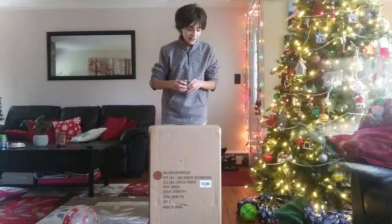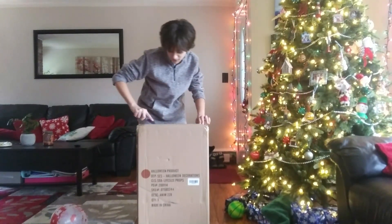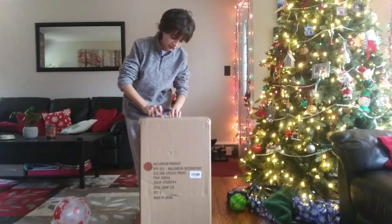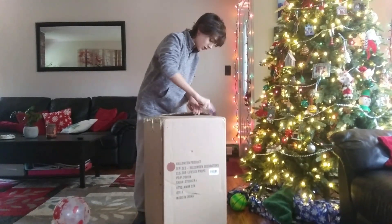Let's start the unboxing. I haven't opened it yet. I've seen the box online on the Superior Halloween Wiki, which you should definitely check out. And I saw it from Cauldron Cindy, which I did a video on her review.